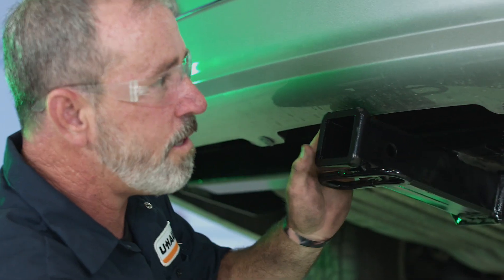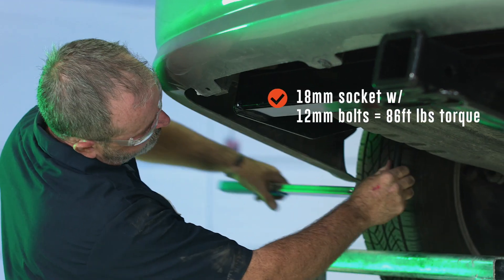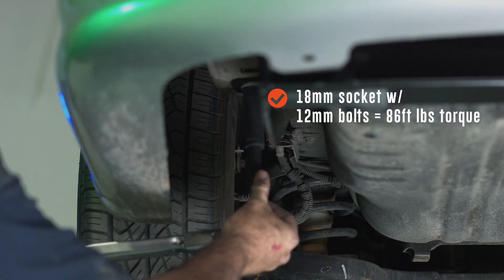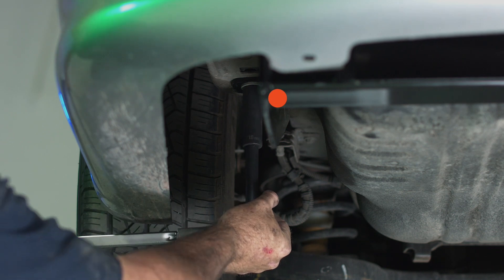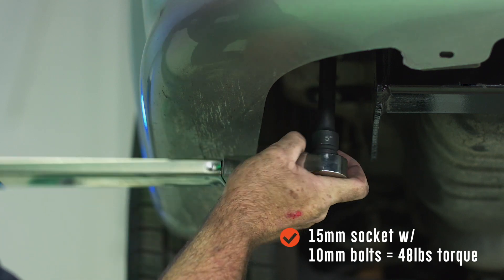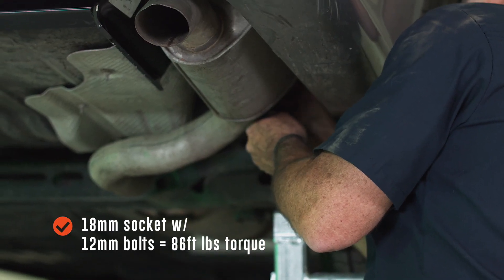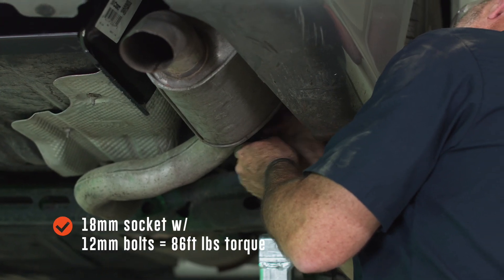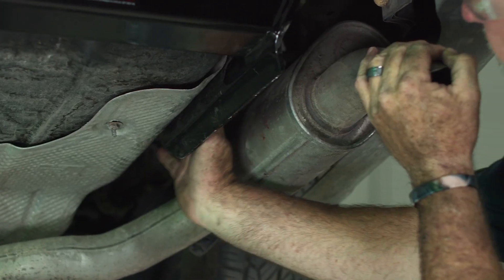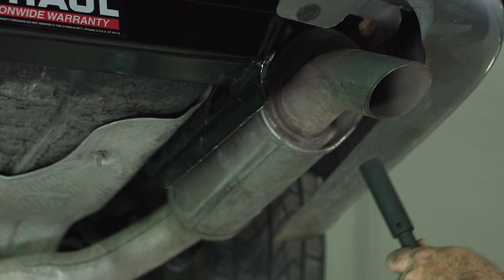Now that we have all bolts hand tight we're going to go ahead and torque them down. Our 12 millimeter bolts are going to be torqued to 86 foot-pounds and our 10 millimeter bolts are going to be torqued to 48. Now that we have the 12 millimeter bolt torqued on the forward side, we're going to go ahead and move to the rear and do the 10 millimeter bolt.